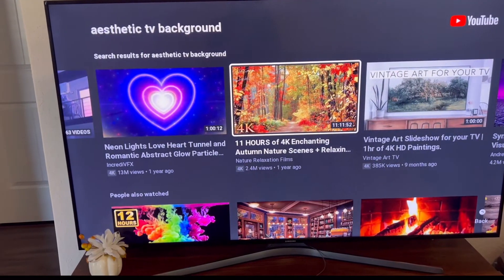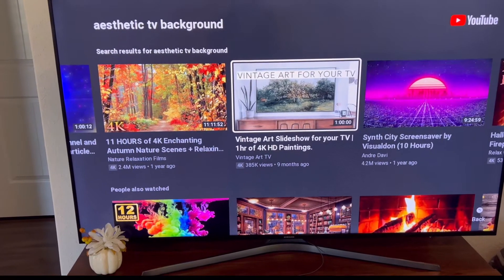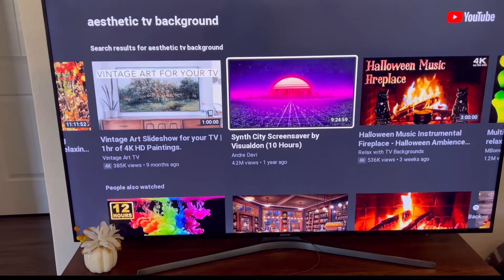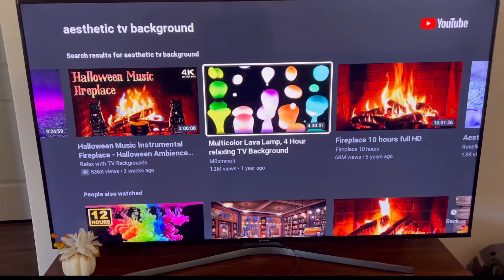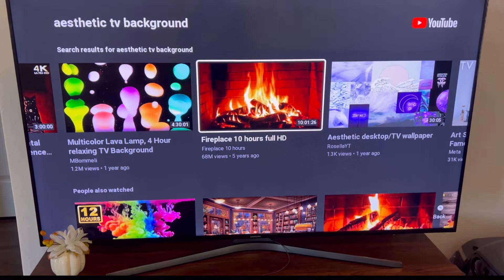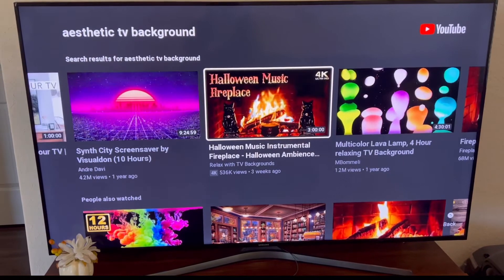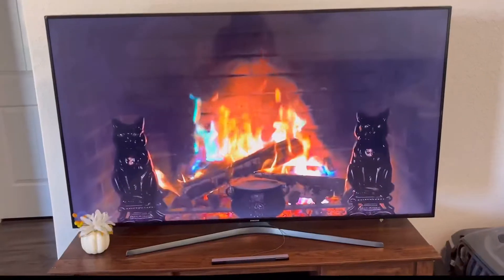There are lots of different choices — this is 11 hours of autumn nature, they have vintage, and oh, this is a really cool one, this is for Halloween. This looks like a lava lamp. If you want a fireplace — since it's spooky season, let's click 'Halloween music fireplace.' There we go!